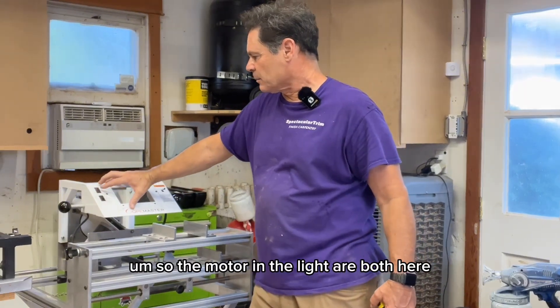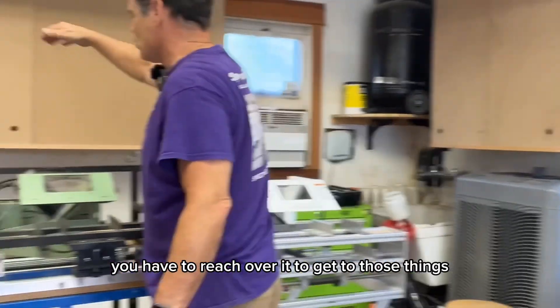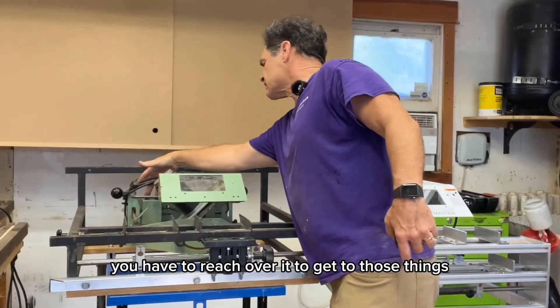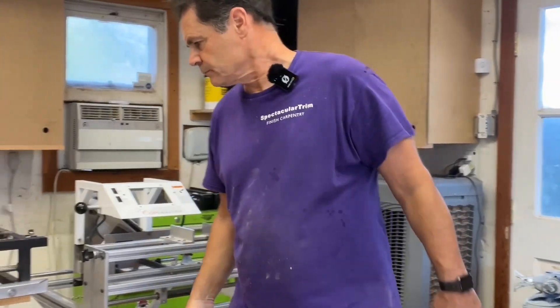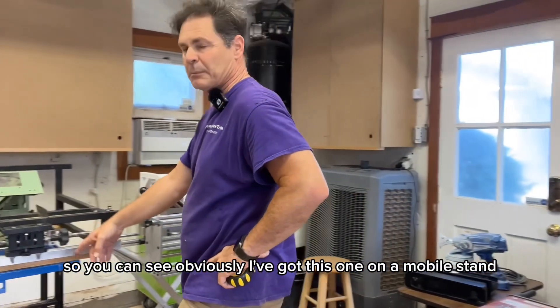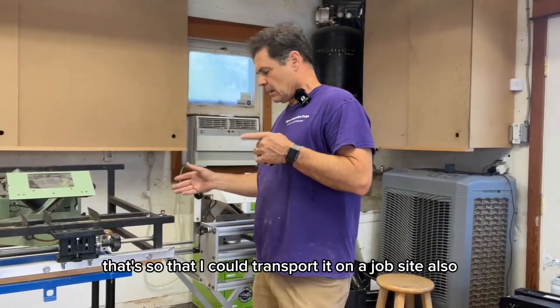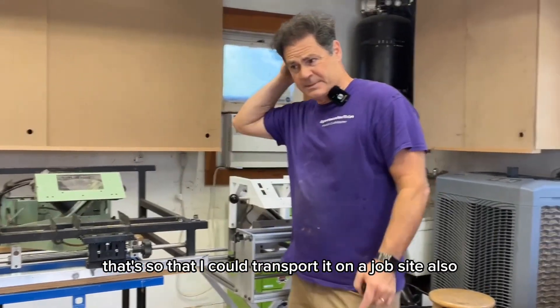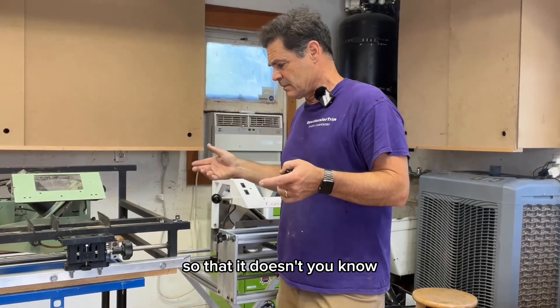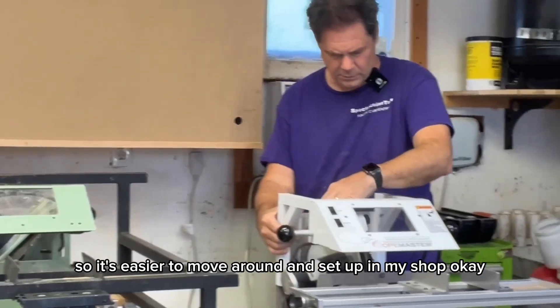The motor and the light are both right here on this one, which is nice. On the version one, you have to reach over it to get to those things. I've got this one on a mobile stand so that I could transport it on a job site and so it's easier to move around and set up in my shop.